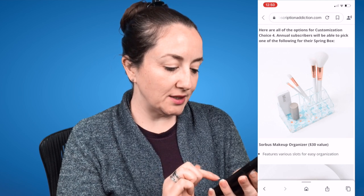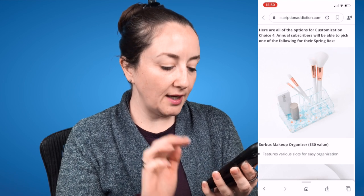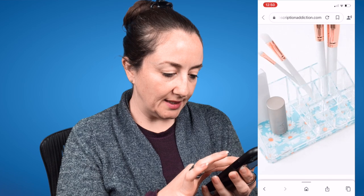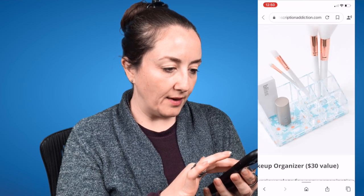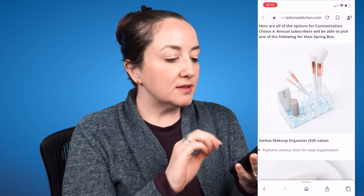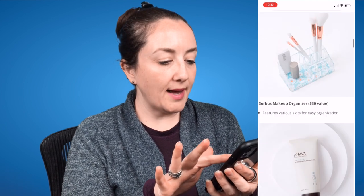The first option is the Sorbus Makeup Organizer, a $30 value. It looks like there are daisies on the bottom, and it features various slots for easy organization. That's a very specific design — if it fits your decor it could work for you, but it wouldn't fit mine, so that's a pass.